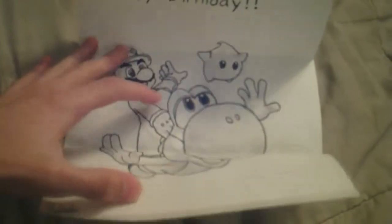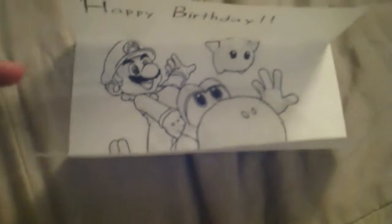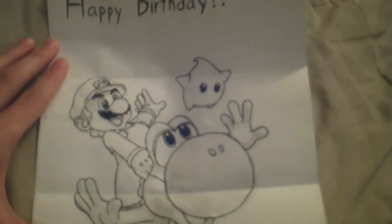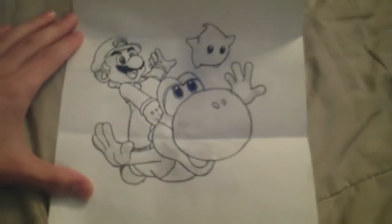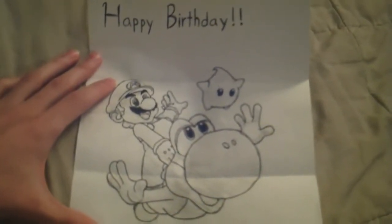Oh. Huh, he tricked me, but you know what? This is actually pretty cool. I like this. Happy birthday — Super Mario Galaxy 2. That's pretty awesome. Kabuto — I don't know if you can see that, but that's his signature right there. He just put Kabuto, though, not 335.